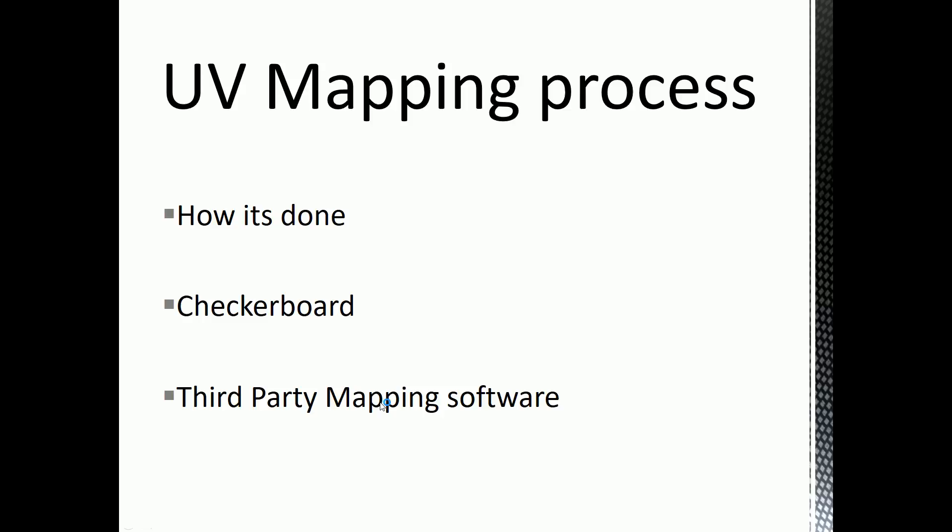UV mapping process — how it's done. You can do it inside of Maya, which is what I'm going to be teaching you in these videos. You can also use third-party software — there's one called Roadkill, quite a dark name, since roadkill is a flattened animal — but it specializes in UV mapping. It's important that you know how to do it inside of Maya. The middle point is checkerboards: when we're UV mapping, we apply checkerboards to our models so we can check the result.